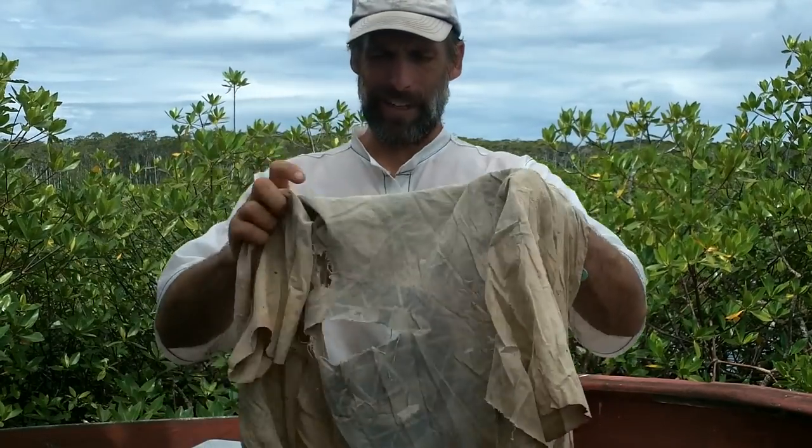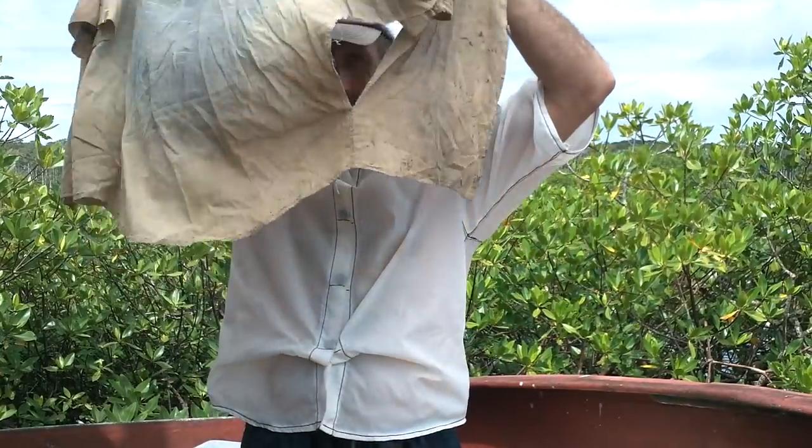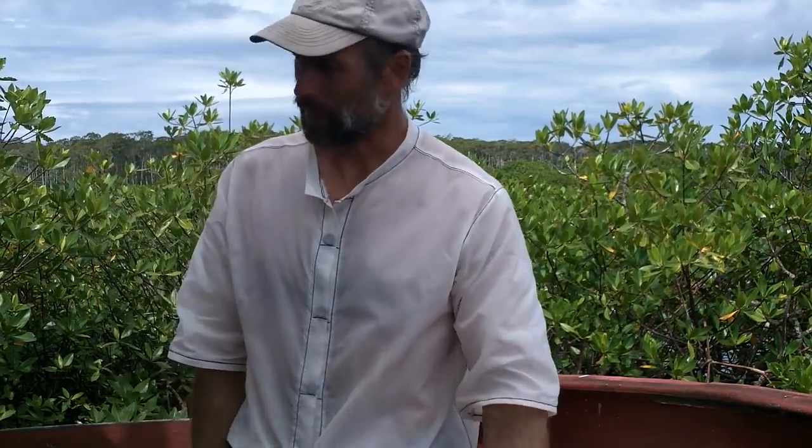I've been making a lot of my own clothes. Here's a shirt I made a little while ago — it's in pretty rough shape. I'm hard on my clothes. I've got buttons ripped out. So I thought, there's got to be a way to make a shirt that's going to be Jamie-proof.